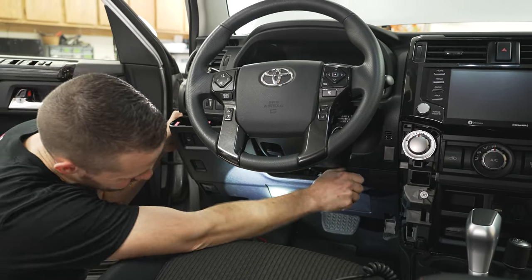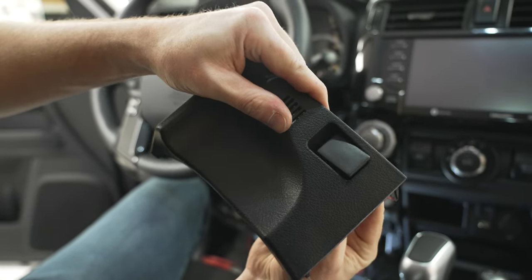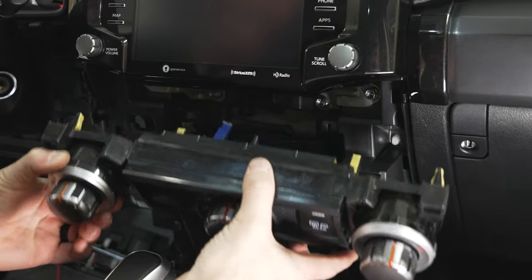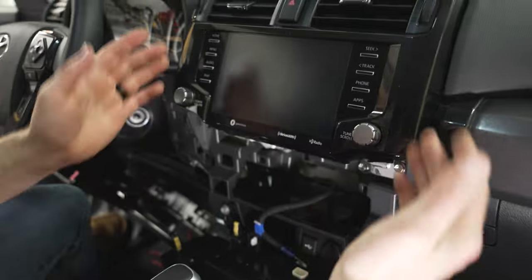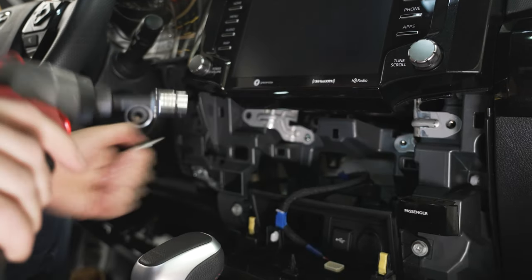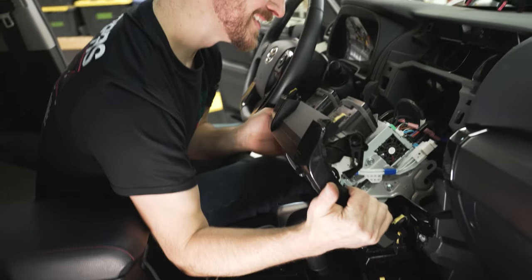You don't need to completely remove this lower panel — getting it loose on the top works just fine. Remove the panel next to your ignition. I'm installing my camera switch in the blank space there. Using a trim tool, pop out your climate controls. Next, remove the head unit, which is held in by just four 10-millimeter bolts.